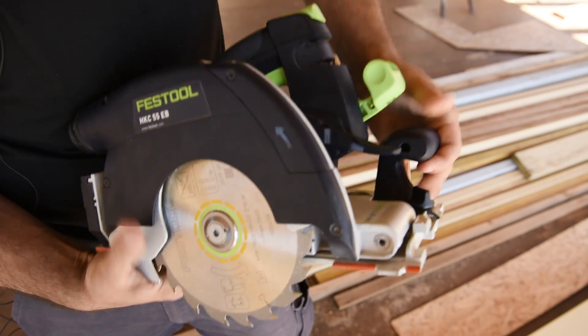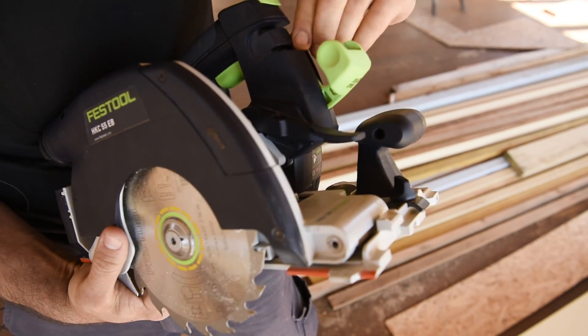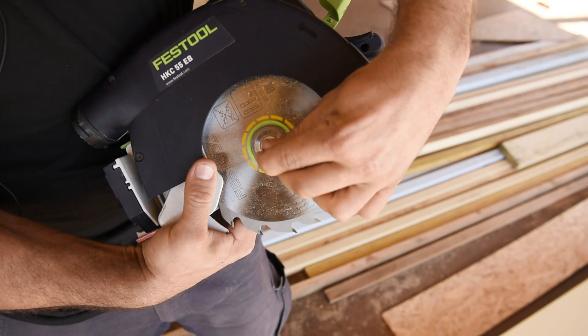Changing the blade on the HKC is super simple. Just pull the lever forward, it locks the blade, then get the allen key out. There you go.